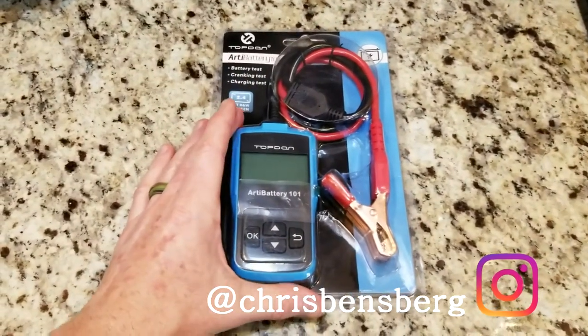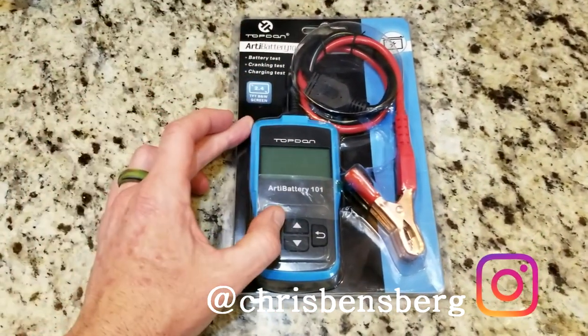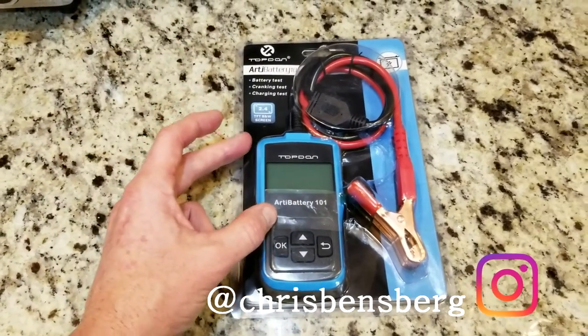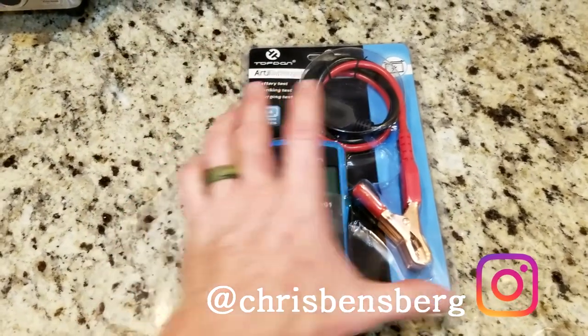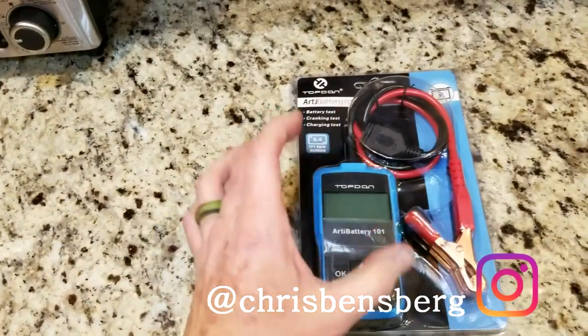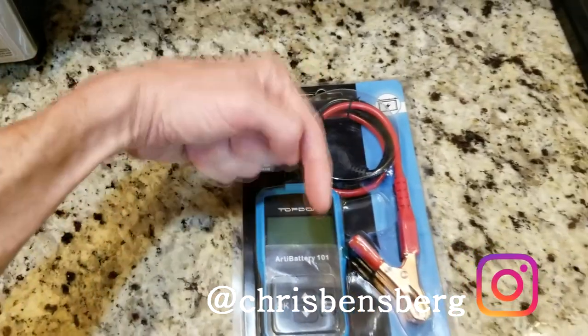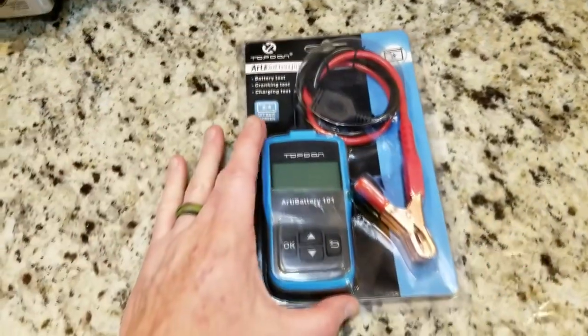Hey, what's going on guys? Today's video we are going to be showing you a great little product to test your battery. This is for many batteries, all different types — lead acid, AGM. We will get to all those specs in just a second here. The company is Top Dawn. Like all my videos, I will have it linked in the description box below.